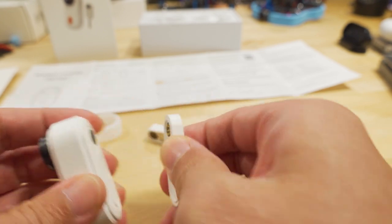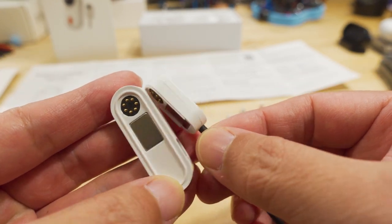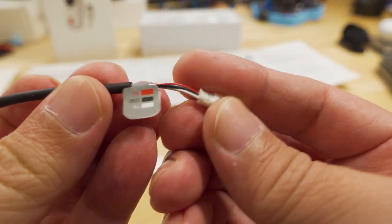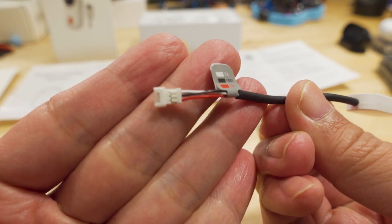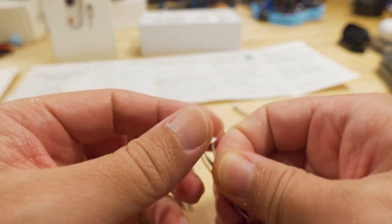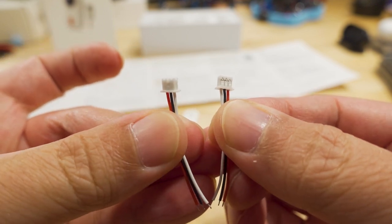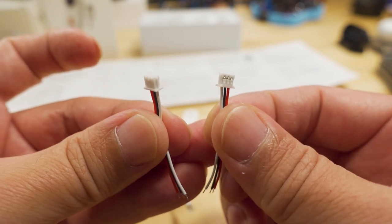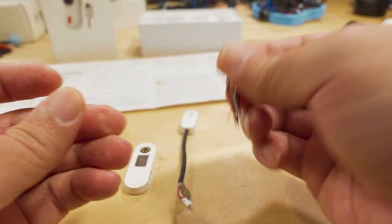You also get an additional adapter that looks very similar but has a cable and a three-wire connector on the end for your signal, ground, and five volts. It's a 1.25mm pitch connector. They also include the other side so you can attach this to your flight controller - that's what this is for, to power it off your flight controller and also control the start and stop of the recording and powering of the camera via your transmitter.